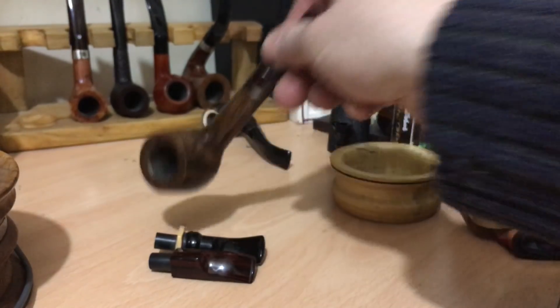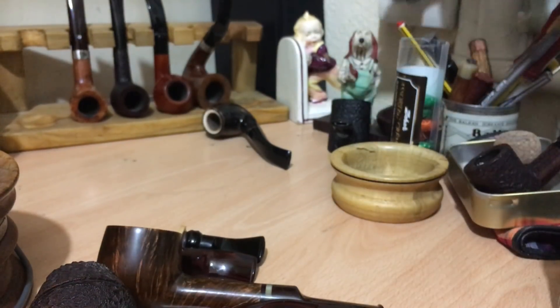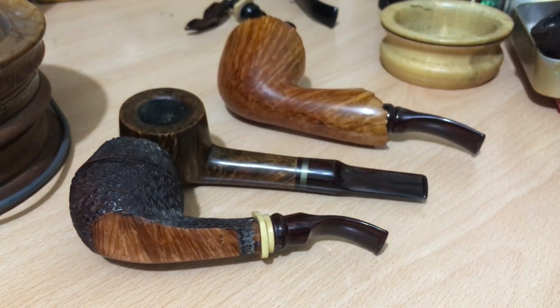So we're back with the two Tom Phillips pipes — these are the two, and then obviously the freehand. So that's my trio of Tom Phillips pipes. Lovely set of pipes. Cheers, catch you on the next one.